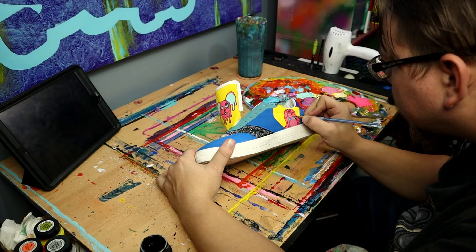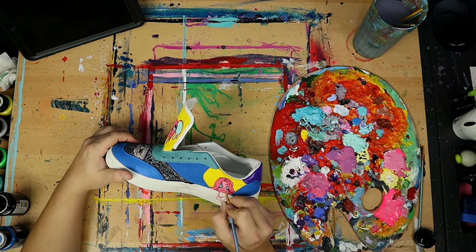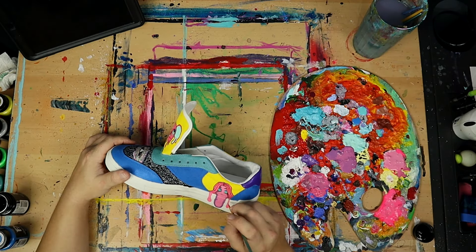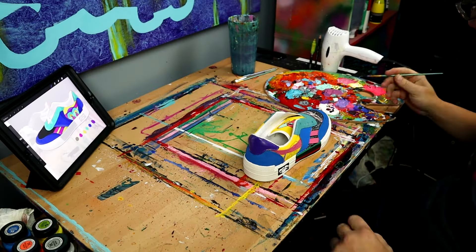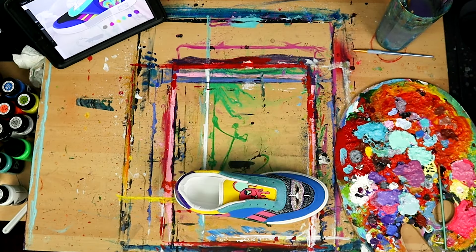So far, these FX paints have been incredible for painting on all of these different surfaces. I'm painting on suede, canvas, and leather, and I'm having zero issues with any of them. And mixing these paints has been so easy. The only reason I was so nervous about this project is because I've never used these paints or painted on any surface like these. But halfway through this project, these shoes look incredible and I'm fully confident using these paints.